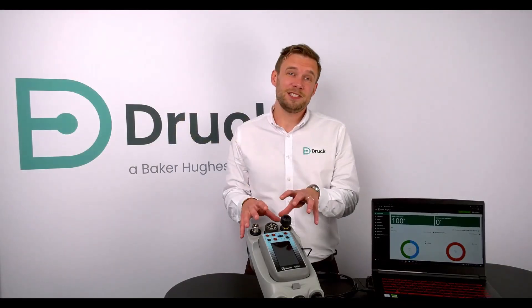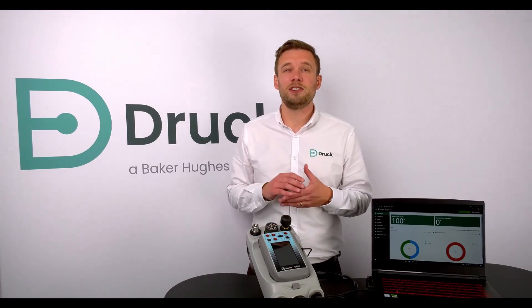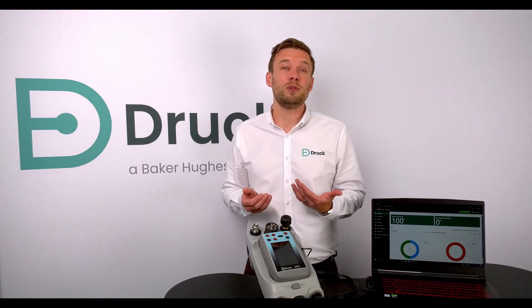You can easily transfer the data on the DPI-620 GENI back into Foresight 2. Here you can create custom certificates and custom reports. You also get a fully traceable database with all of your information in case you ever need it for auditing purposes.